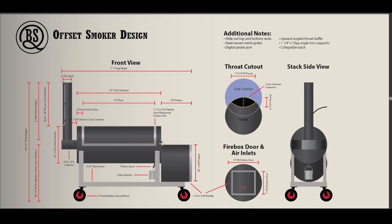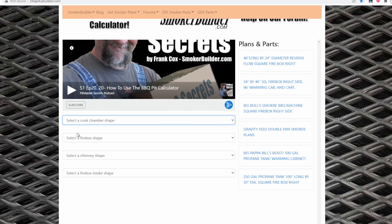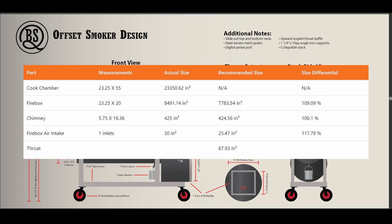I didn't come up with those numbers on my own. I actually used the calculator over on smokerbuilder.com. If you're putting together your own pit, go ahead and cruise over there and use that calculator — it's going to help you come up with a much more efficient sizing for your cook chamber and firebox. This firebox at 20 inches in length is actually 109% of the recommended size. Typically folks say you don't want to be anything over 105% or you start to lose some efficiency.